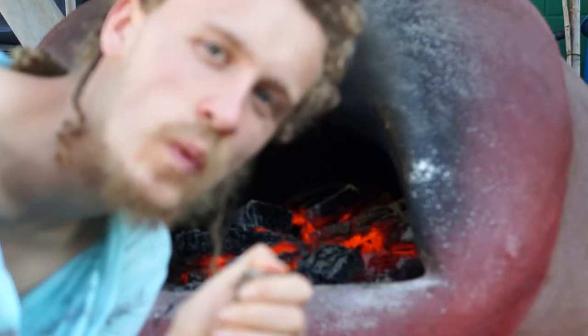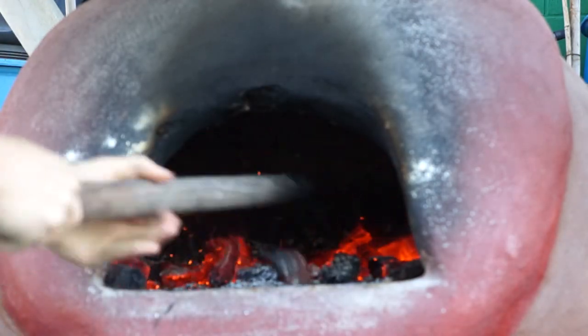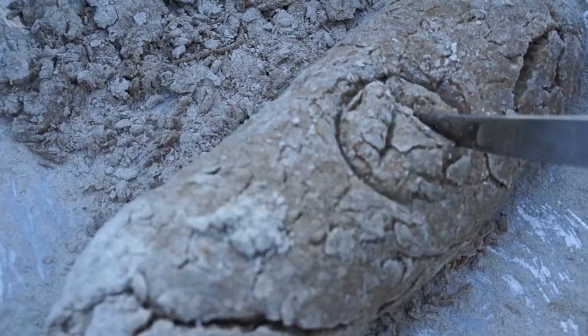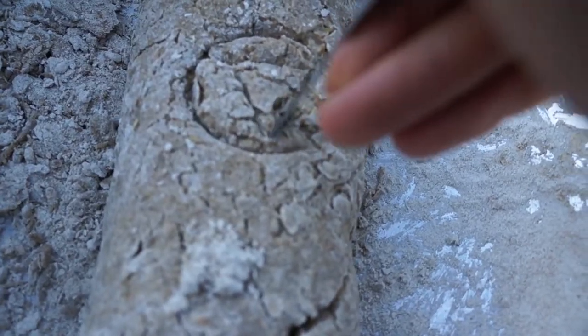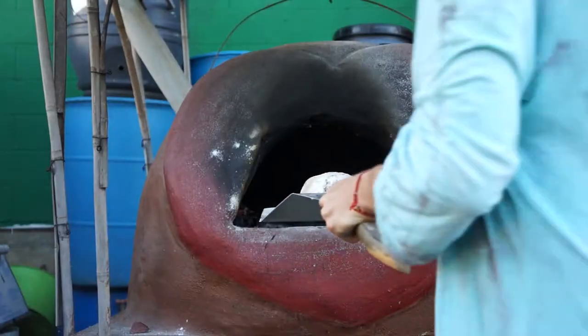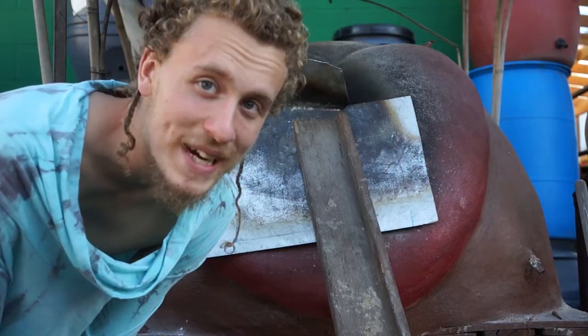Now the fire has died down enough for me to rake the coals and put the bread in. I'm going to push the coals away so that there's space for the bread. Before I put the bread in, I want to mark it with my symbol. Here's the loaf of bread — time to put it in the oven.